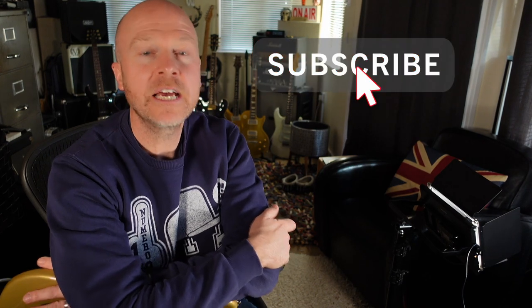Anyway, I'm Paul from the Studio Rats. I really hope you guys got something out of this. If you did, don't forget to like and subscribe, click on the bell button and you'll be notified of any future videos from the Studio Rats. I'll see you next time — cheers!